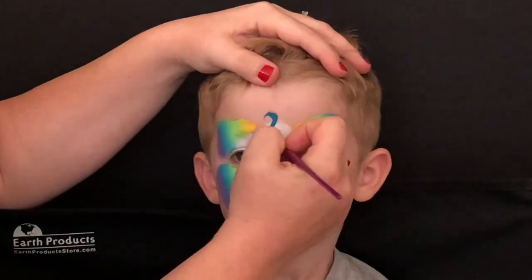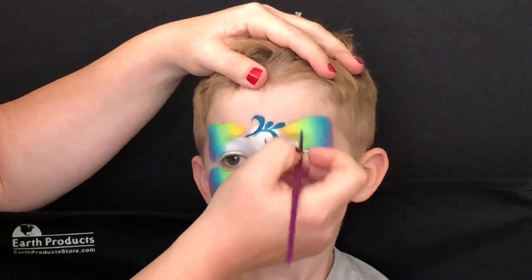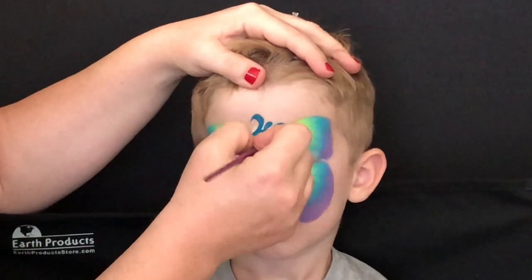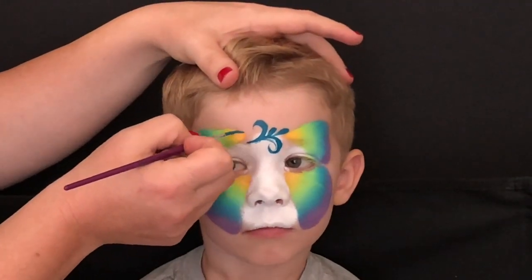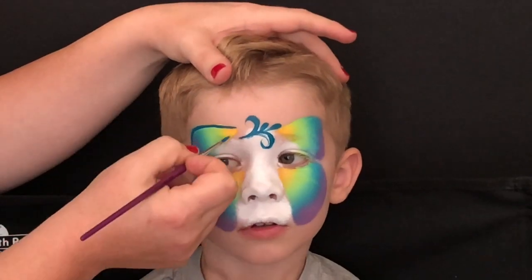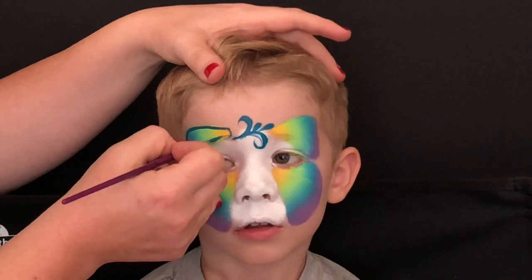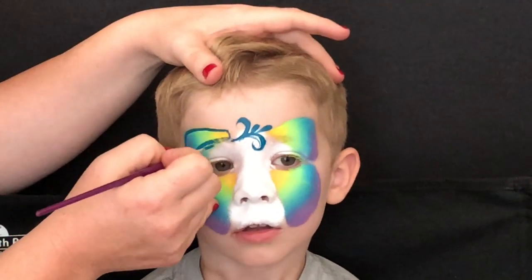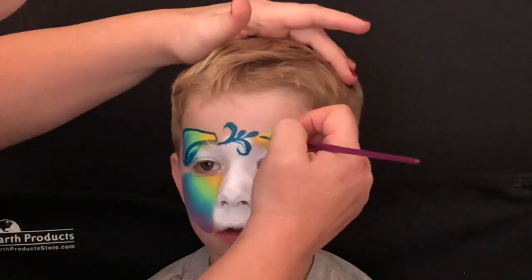Next up I'm going to take one of my favorite brushes — it is the number three round brush from Blazin Brushes. I got this a couple months ago and it has quickly become one of my favorites. It's perfect for outlining, perfect for teardrops and reverse teardrops — you name it. Right here I just made a mistake right after I painted that.